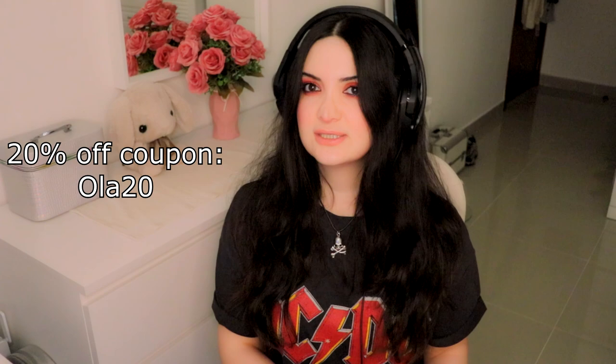By the way, you can use the code in the description 'ALL20' if you want to get a 20% discount. Check it out — it's down below in the description box and in the comments. I actually took the box out while I was talking, so let's check out what they send with your order.